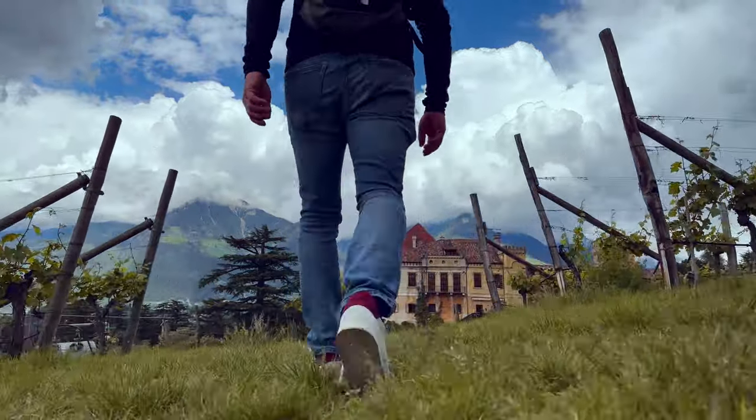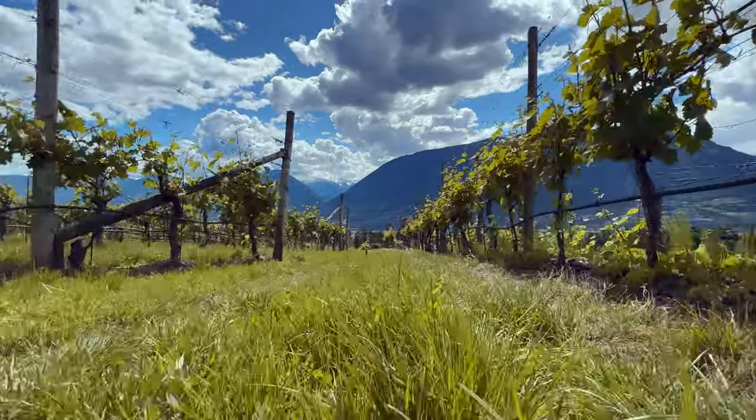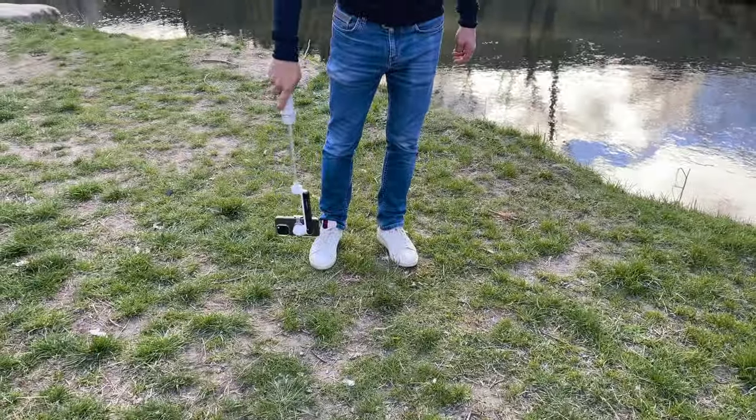Another interesting shot is a follow shot taken very close to the ground, and that brings us to the next gimbal move: the low angle shot. Here you move your camera very close to the ground and perform, for example, a dolly forward or a follow shot. You use your gimbal in the so-called underslung mode.